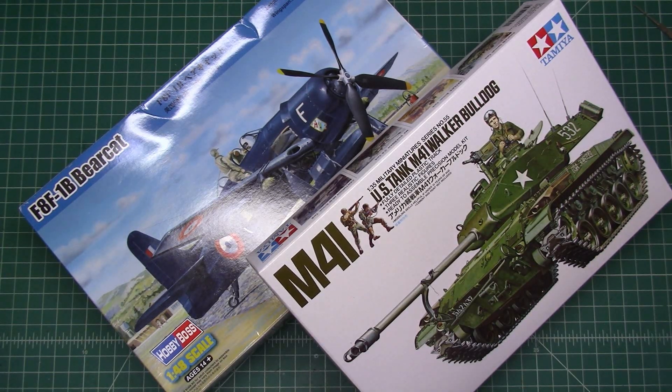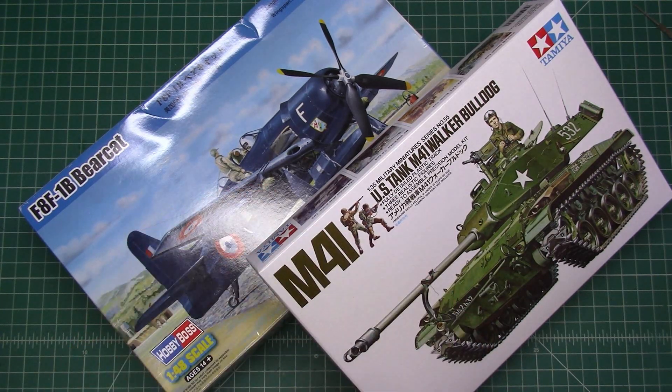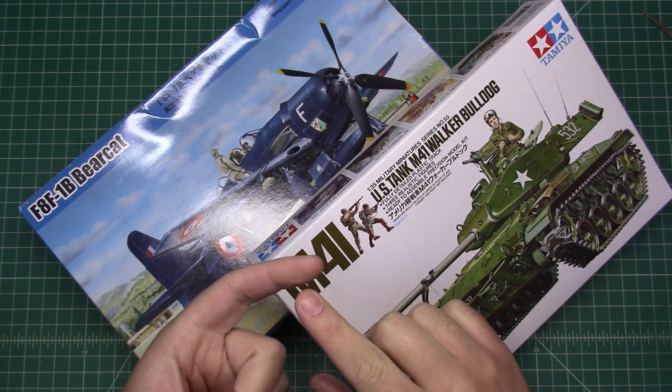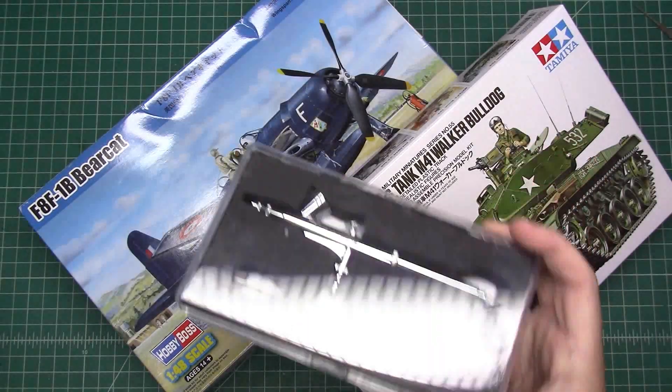The whole premise is trying to stick to $20 or less for everything I'm going to use on these builds. That isn't a problem with things like filler, glue, cement, and paint. But with things like airbrushes and other tools, you can get very expensive. So I want to use tools that are $20 or less — my sprue cutters were $20, and the airbrush I'm going to use is a $20 airbrush.